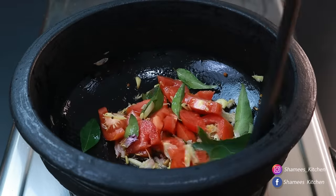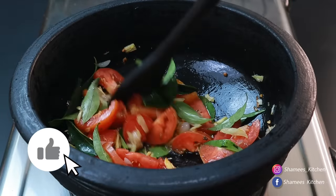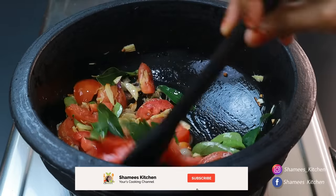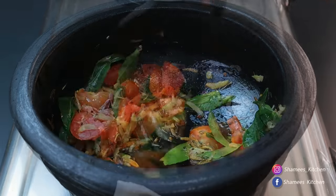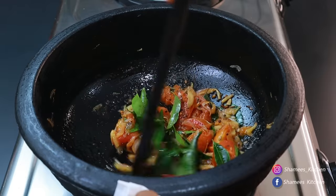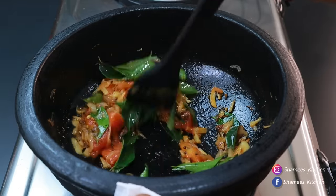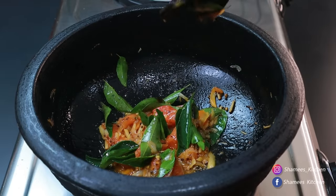We are going to cook this chicken in order to make the rice and extract the water. I'm going to cook it. We are going to make the rice dry. Let's start this sauce with lime.